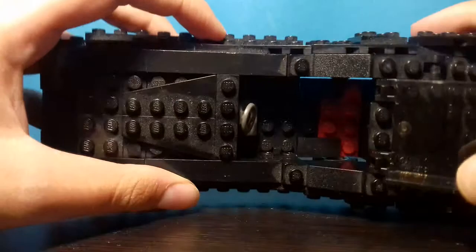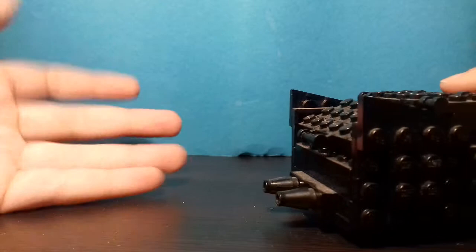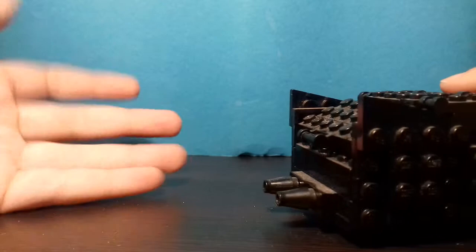You can place your minifig here and drive the car. From the back it's not very special either — you have these ports where you can stick flames on. What you can also do is open this part here.